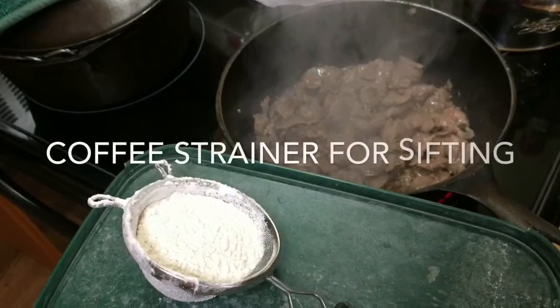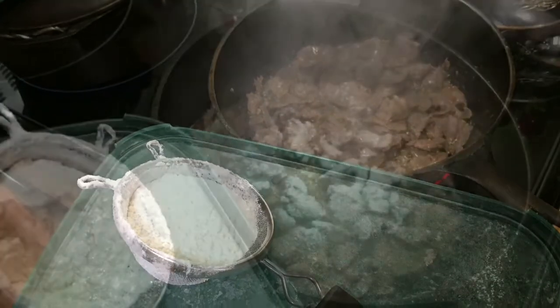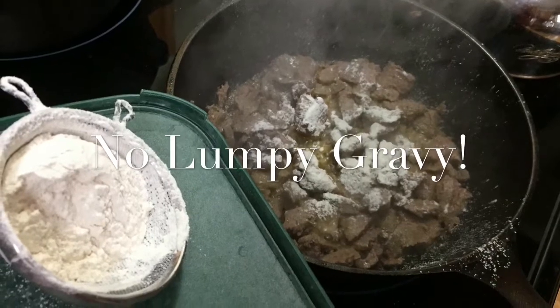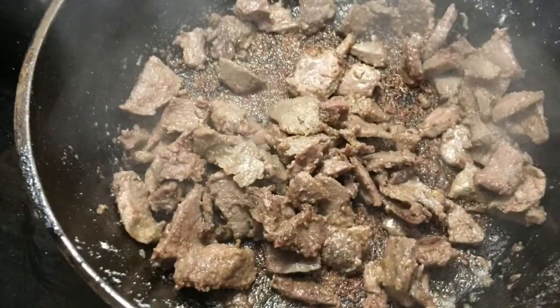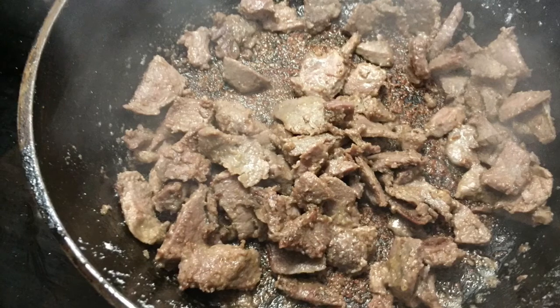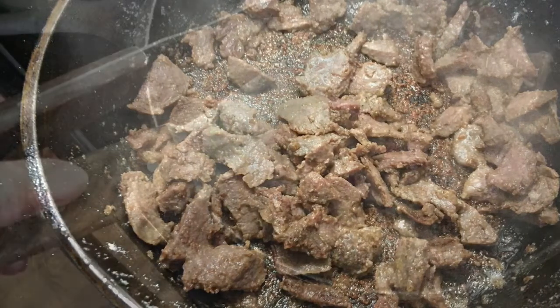I add a little bit of flour — I usually use a coffee strainer to sift it in a little at a time so I can keep stirring it in. If you dump a whole glob in it's hard to get the lumps out, and I don't like lumpy gravy. I sprinkle a little, stir it up, and that makes the best yummy stuff on the bottom of the pan.